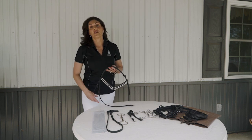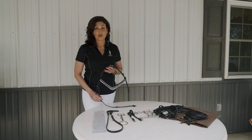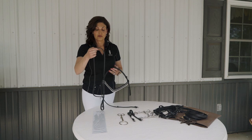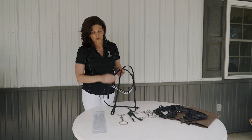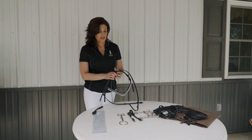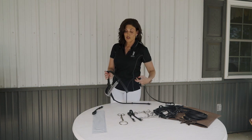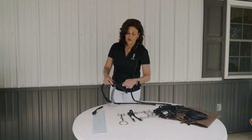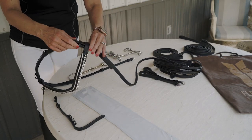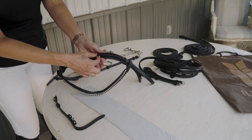From here you can either continue on building your regular snaffle bridle, or if you're going to use it as a double bridle you would continue to build your bradoon. You take your bradoon hanger. The cheek piece will go on the right hand side, which means you start on the left and you feed the bradoon through your brow band and through all three of your crown piece keepers.